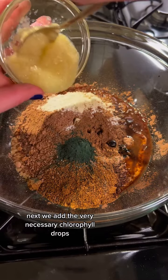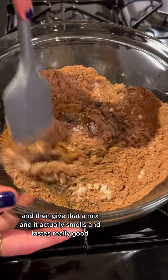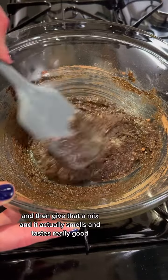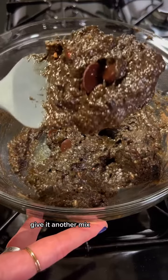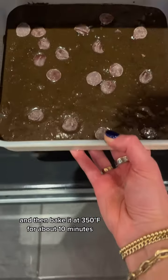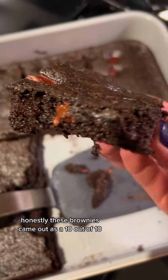Next we add the very necessary chlorophyll drops and some organic unsweetened applesauce, then give that a mix — it actually smells and tastes really good. Next we add our organic dark chocolate discs, give it another mix — look how delicious that looks — and bake it at 350 for about 10 minutes. Honestly these brownies came out as a 10 out of 10.